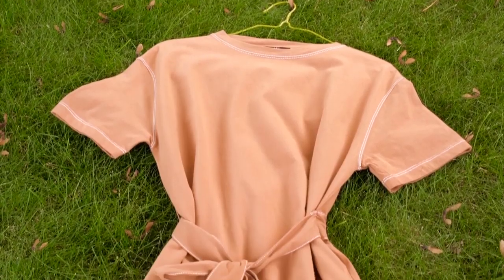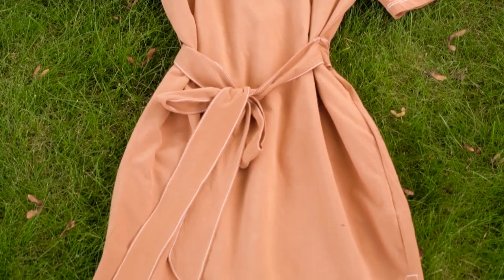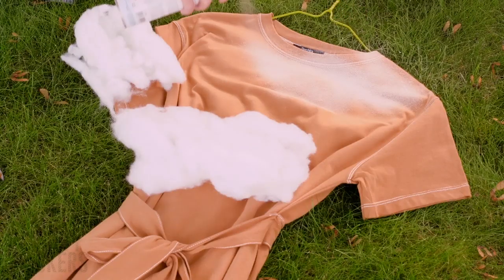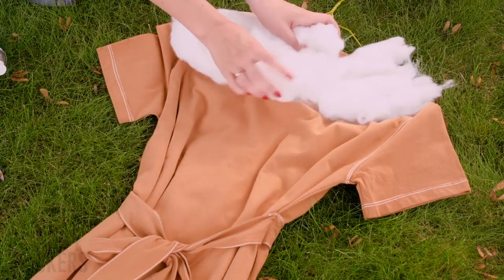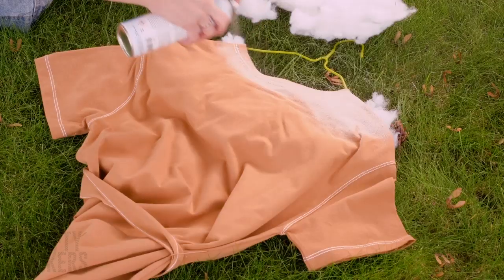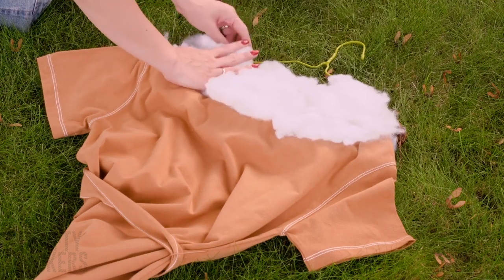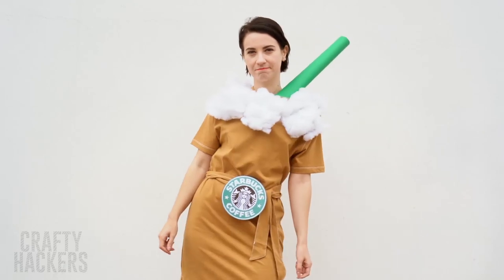Next, find a tan dress at the thrift store. Use spray adhesive to glue white cotton batting to the collar of the dress. Thread the belt of the dress through the strings on the back of the logo and attach the straw to your shoulder. This might be the tastiest Halloween costume we've ever seen!